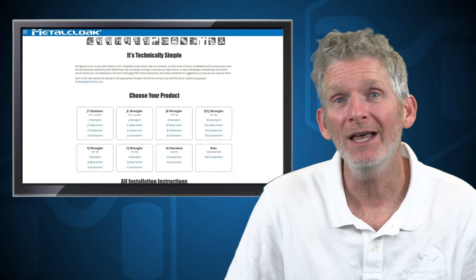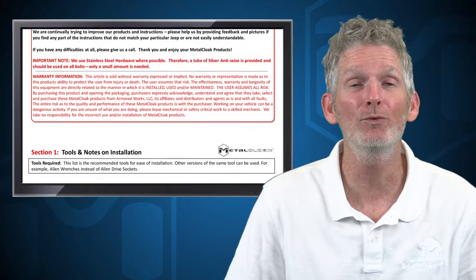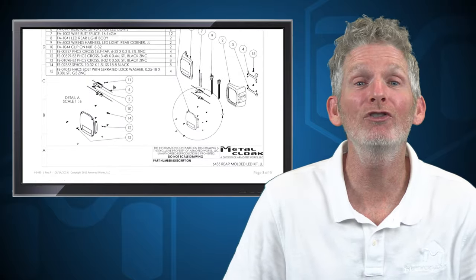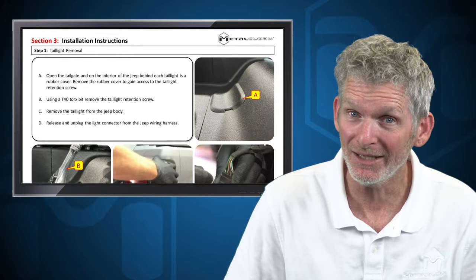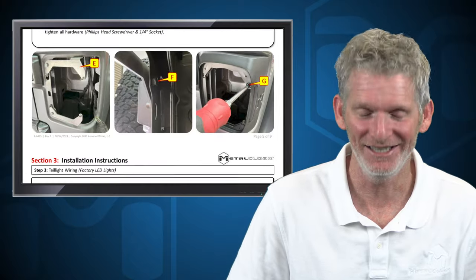But before we do this, let's go to MetalCloakInstructions.com, print out the instructions and read through them completely. And once we understand what we're getting into and we certainly have the necessary tools and skills, we can start in on the installation. So let's go down to the shop and get started.